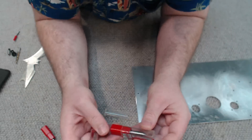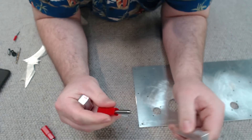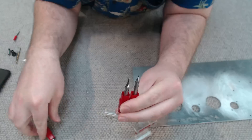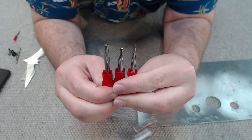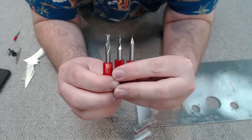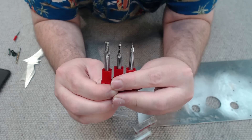These come in a huge, vast amount of sizes. But the three most common I use are these three here — we've got one millimetre, three millimetre and then six millimetre slot mills.